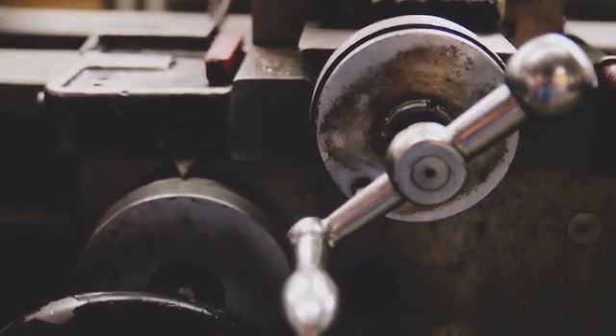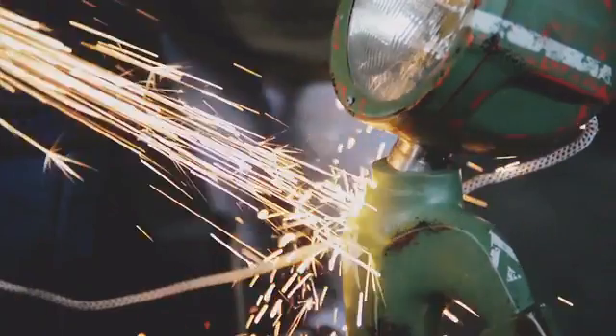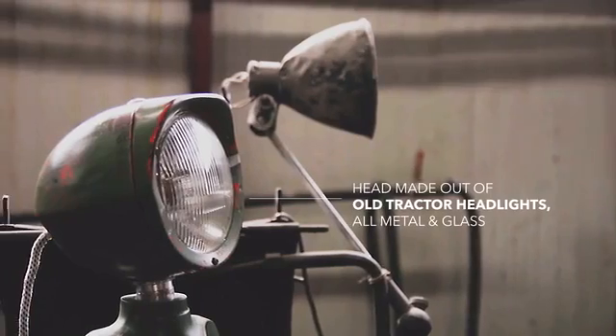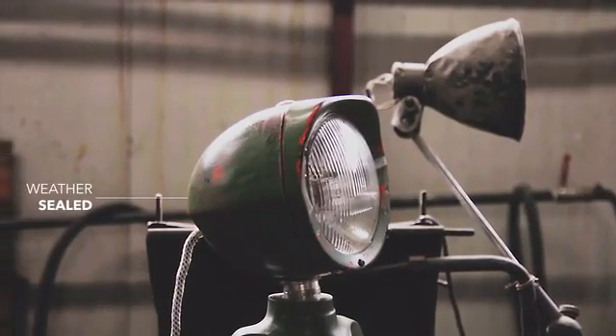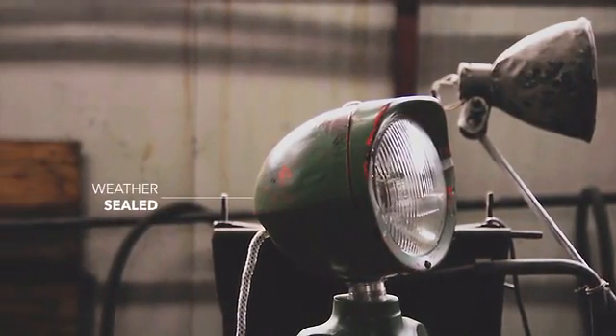Looks and functionality weren't enough. The materials had to be top notch as well. The head is made out of old tractor headlights. It's all metal and glass. Weather sealed, so it would last even in the toughest conditions.